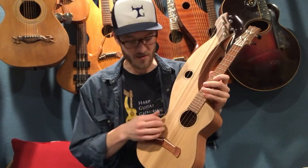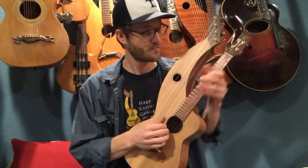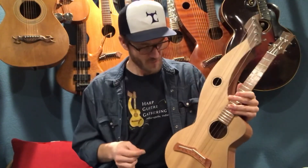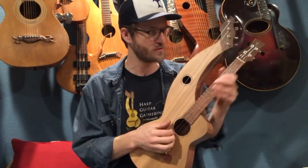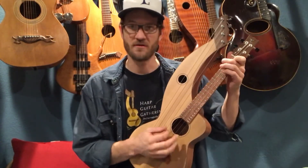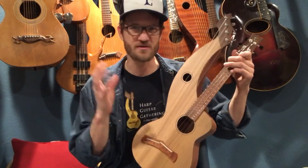The harp strings are G, A, B, C — a diatonic scale, like the white keys on the piano, from G to C. I think it's a great way to do the tuning. You can get those same low notes you'd get on a lower-tuning tenor ukulele, but having the harp strings there gives it that added range along with the re-entrant sound, which is a real typical ukulele sound we're used to hearing.